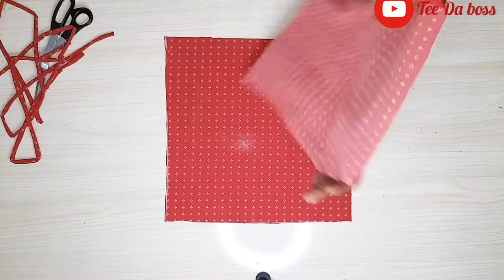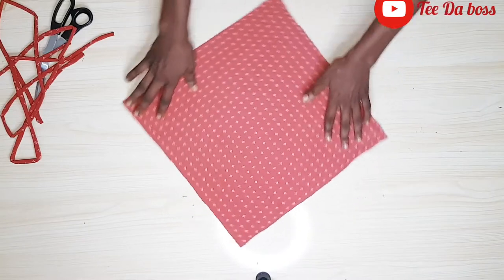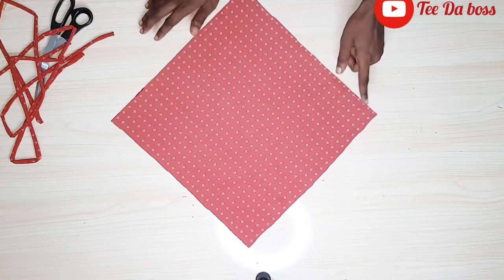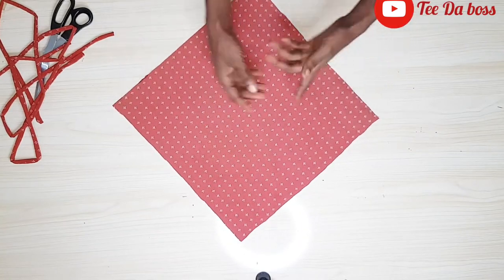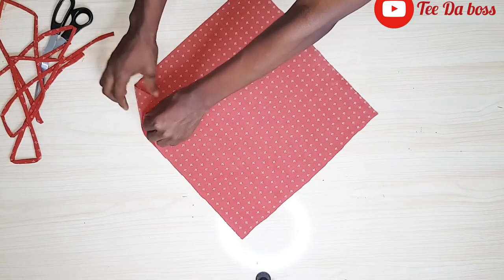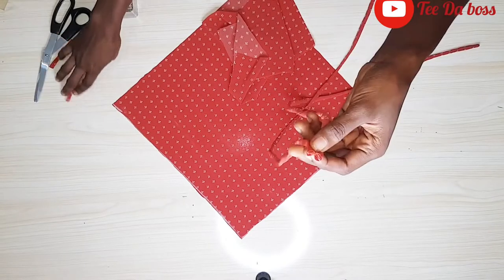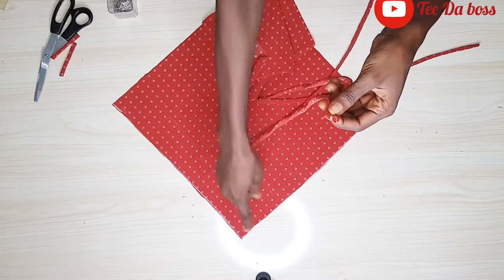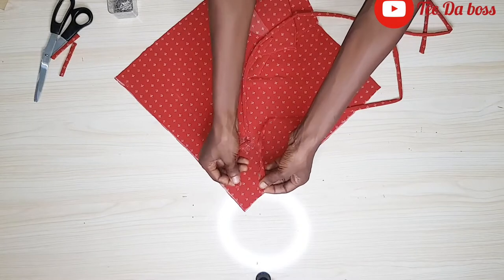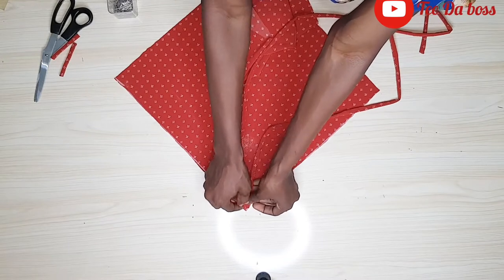I'll place both main bodies right sides facing each other and tilt it in a form that it stays like a kite. I'm going to get rid of the front one so you can choose whatever direction you want the straps to be and where you want the loops to be — it totally depends on you. I'm going to go ahead and pin the straps to the bodies — pinning the open edge, not the sealed edge — and pin both of them to the top of the fabric.